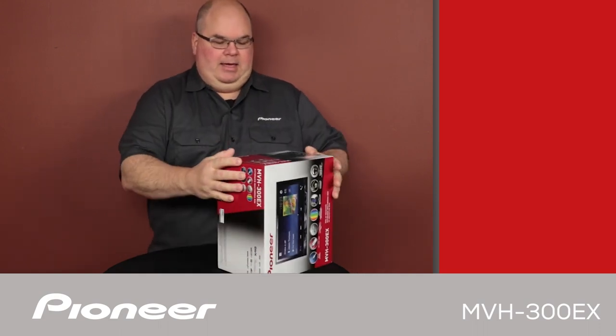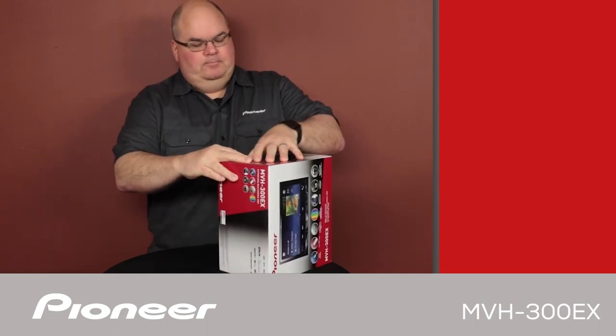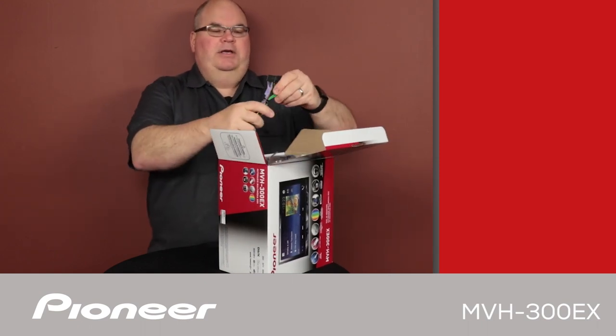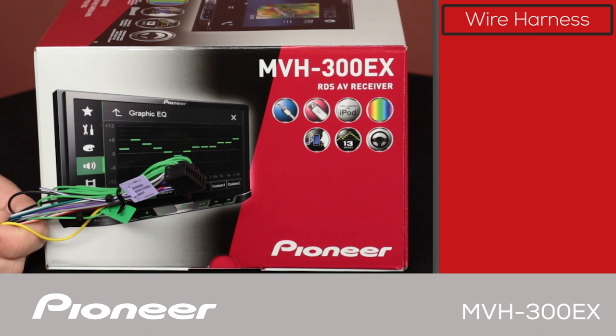Let's take a look and see what's in the box. The first thing we have here is the wire harness, which is used to connect power and ground and speakers and so forth to the vehicle.